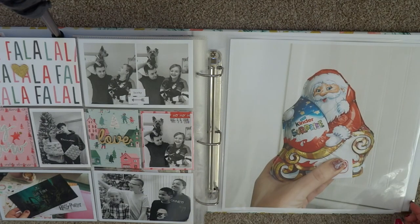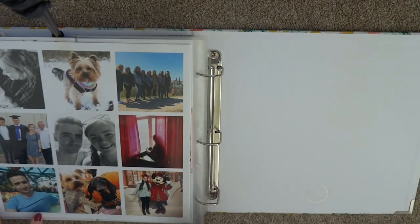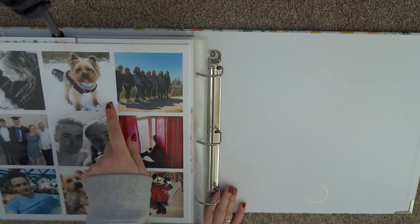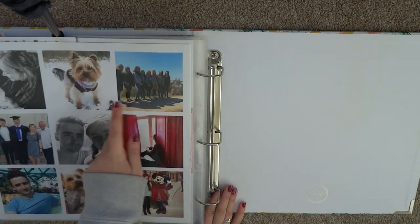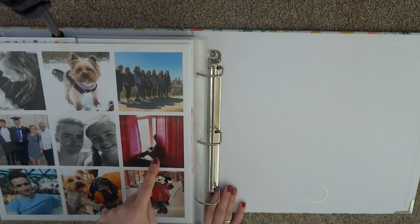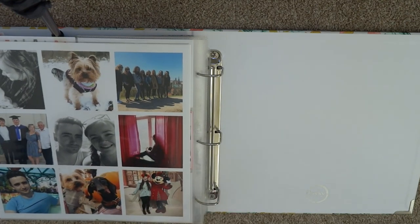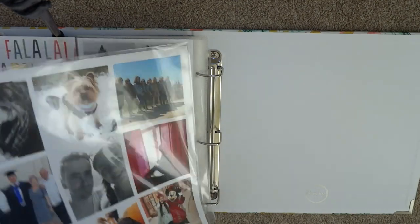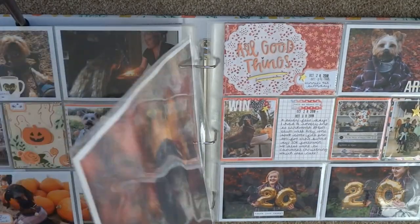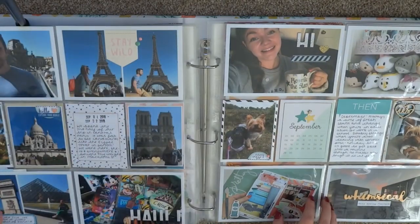I've got a 12-by-12 photo here of my Christmas Kinder Surprise just to finish the album, and the final page as usual is a collage of some of the best moments of the year: meeting my niece, Archie in the snow, Sweden, watching my brother graduate, our trip to Cornwall, our trip to Helsinki, our trip to Disneyland, pumpkin picking with the dogs, and my solo trip to Disneyland. That is the whole of my 2018 album! It feels like such an achievement when it's done — so good to have it finished. I hope you enjoyed this and I'll see you in my next video, bye guys!